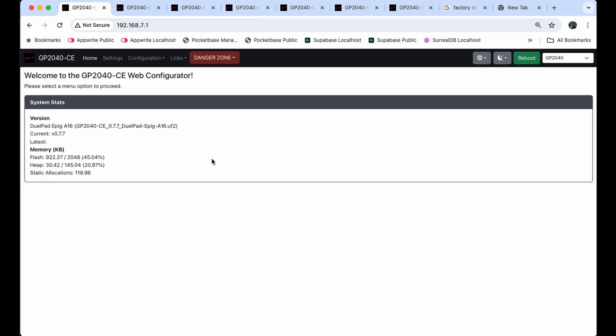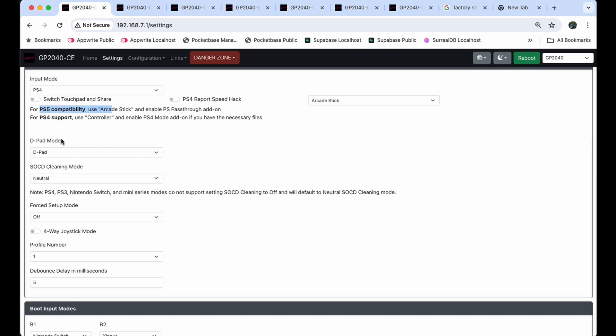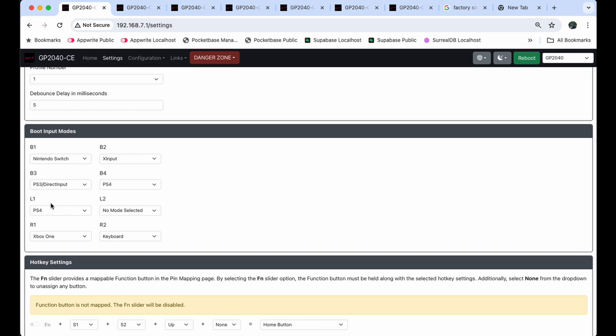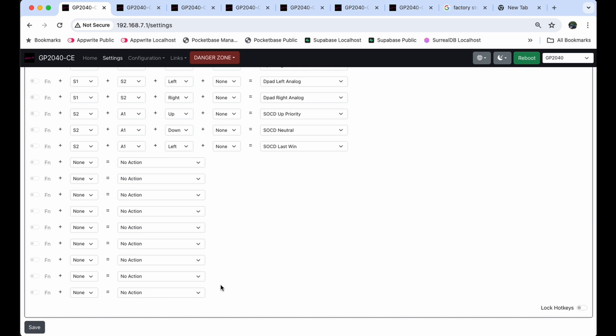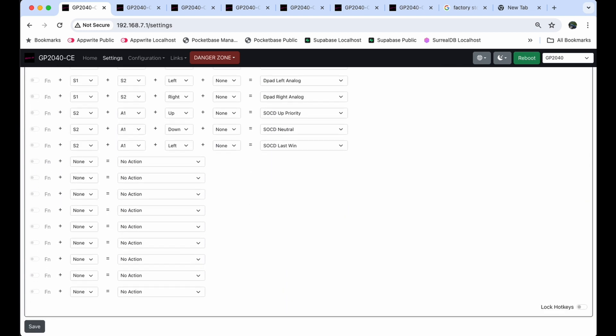Let's go through some of the other settings. Unplug the device, hold start, plug it back in, refresh the page, click on Home, and go to Settings. Here you can see the general settings: you can turn on PS5 compatibility and other options. The D-pad mode is set to CD mode — you don't need to touch these because they are physical buttons on the device. Under Button Input Modes, I changed L1 to PS4 and R1 to Xbox One, so when I plug into different devices I just hold R1 or L1 to switch between consoles. For newer firmware versions like 077+, you can also drop in PS5 mode here and hit Save.